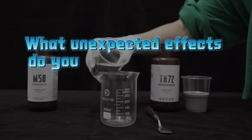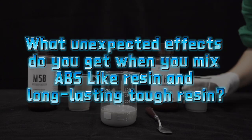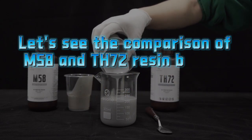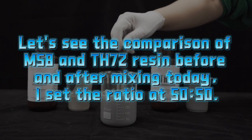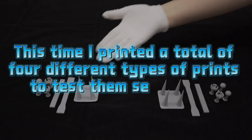What unexpected effects do you get when you mix ABS light resin and long-lasting tough resin? Let's see the comparison of M58 and TH272 resin before and after mixing today. I set the ratio at 50-50. This time I printed a total of four different types of prints and tested them separately.